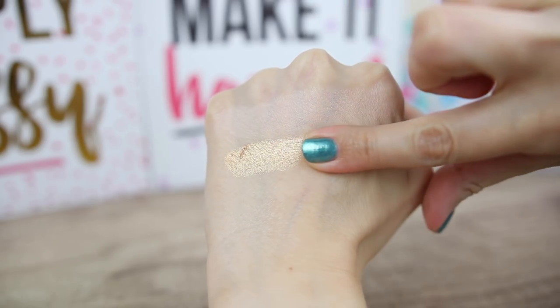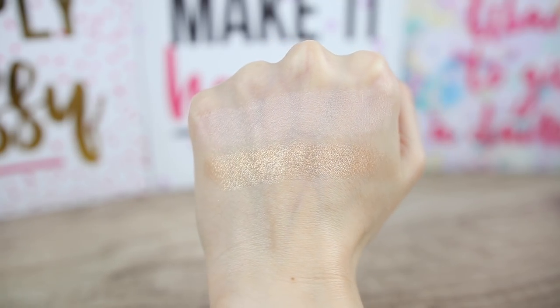Next we have Barely Baked, a light golden eyeshadow with a shimmery finish. This one is so pretty and very reflective. It looks super nice on the eyelid and you can also use it for your lower lash line and inner corner — it looks very pretty on the eyes.